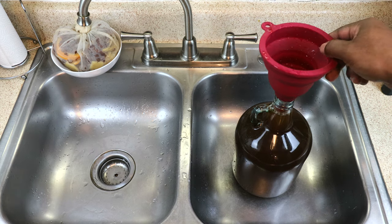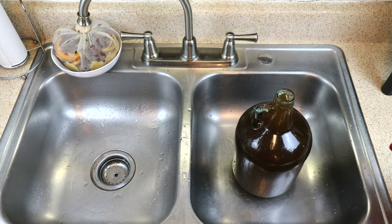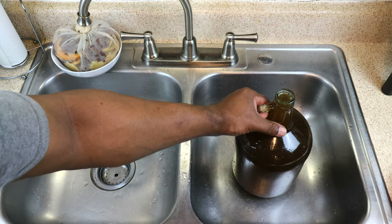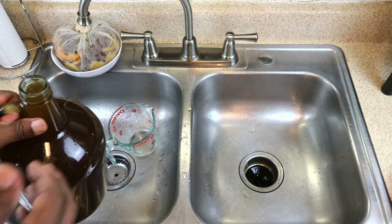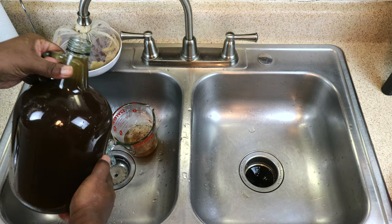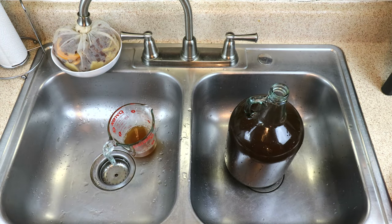Now in this particular case we've overflowed it just by a little bit, which is a bit more than what we actually need. So we're going to pour off some of the excess and save that for later, because the next time that we rack it — in about a week or two — we can pour this back into the carboy instead of water, to keep from weakening our wine.